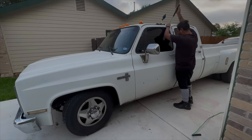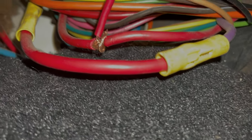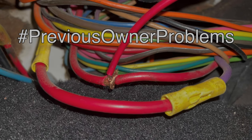On the upside, I was able to figure out why my radio kept turning off every time I hit a bump on the road. That's my radio wiring right there, and that's why it keeps turning off. Another interesting previous owner problem.